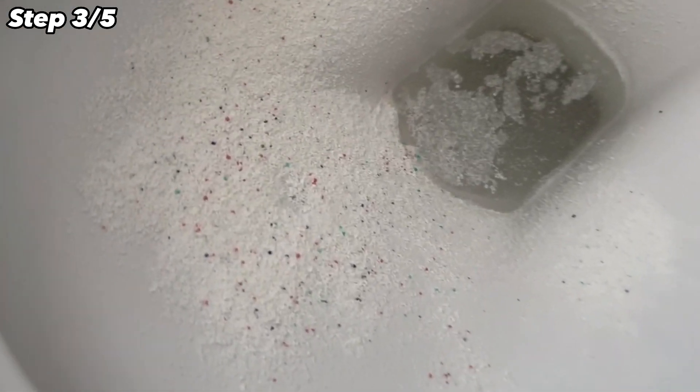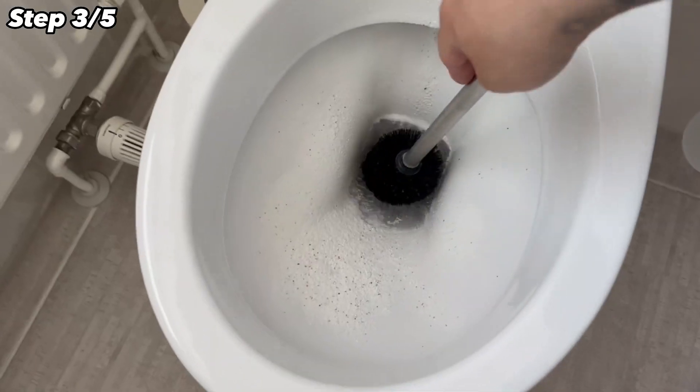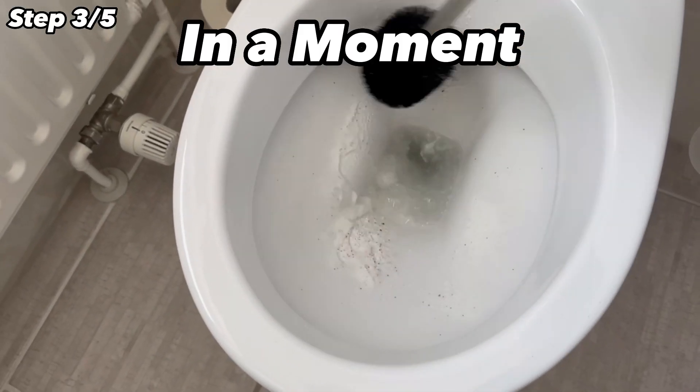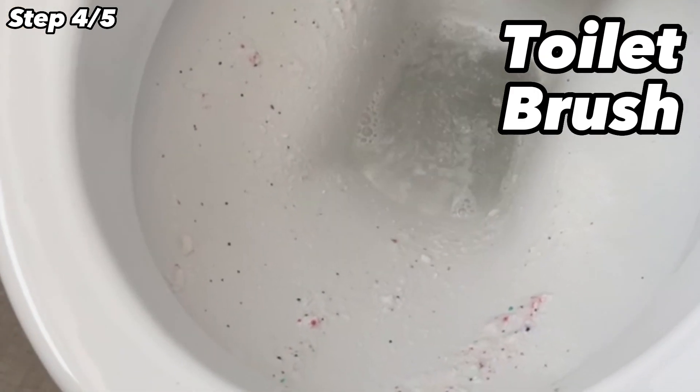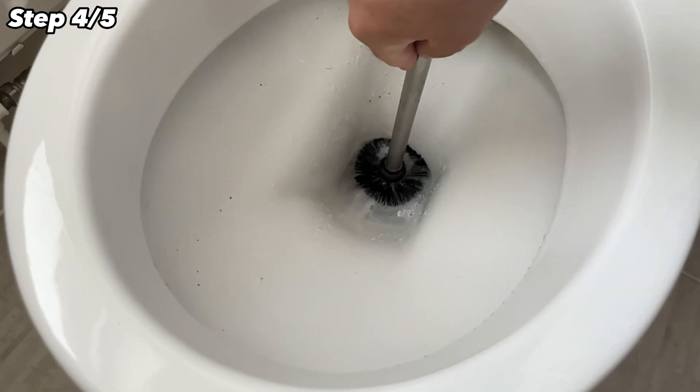The surfactants cause dirt and deposits to come off — I will explain exactly which ones in a moment. First, the next step: grab the toilet brush and give the whole toilet a good wipe down, wetting the toilet brush a little every now and then.